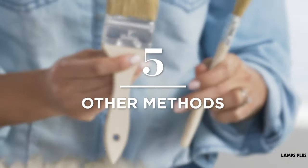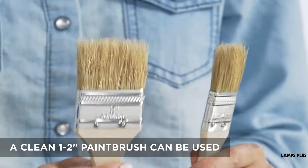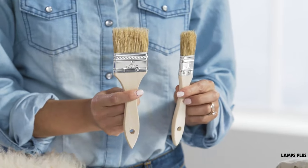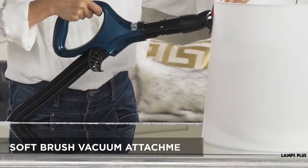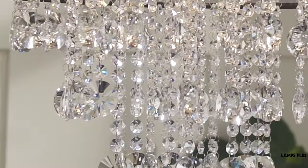Tip five, other methods. For some designs, a clean one or two inch wide paint brush is a great tool to use to remove dust from hard to reach areas. You can also use the soft brush attachment on your vacuum, but be careful when working around sheer shades or glass elements.